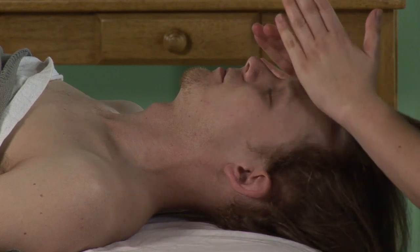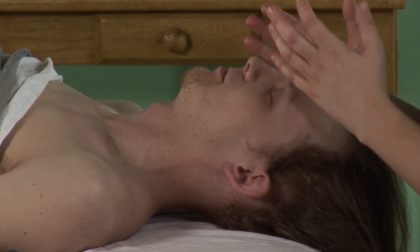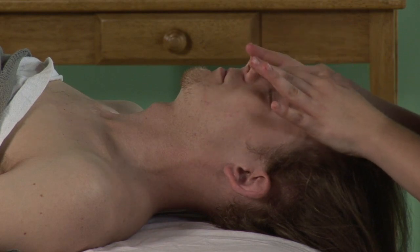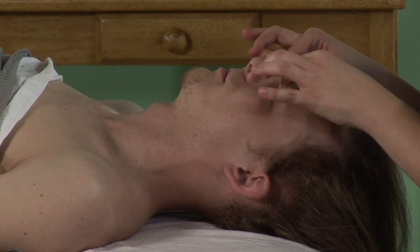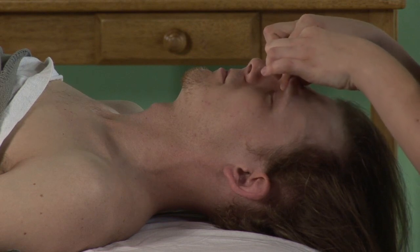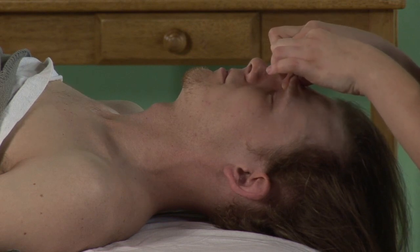Coming over to the face, depending on what side of the face is more predominant for the migraine, I usually do either side or both sides just to be symmetrical. I'll scoop into the middle of the eyebrows, pinching slightly.